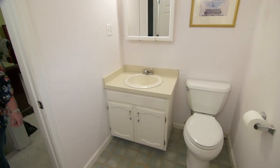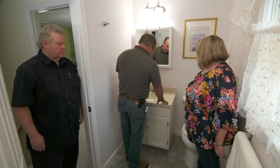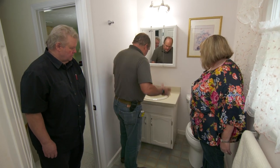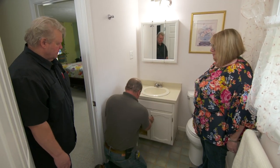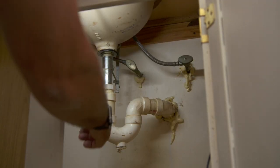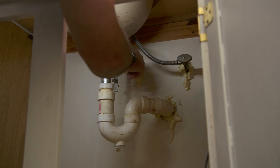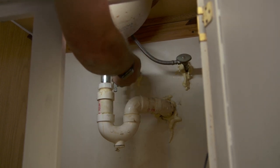Richard, this is my master bathroom. The existing vanity looks a little lower than the new one — was that by design? Yes it was, Richard. The new one also has drawers on the left-hand side, so let's make sure it'll fit. Drawers will be here — you can see the drains right here, and the hot and cold on the right. Let me get the hot and cold off and we'll get rolling.